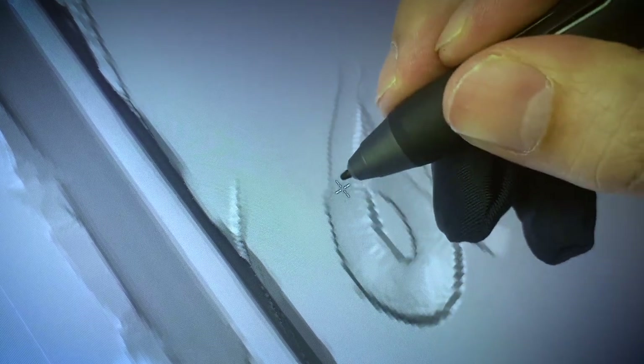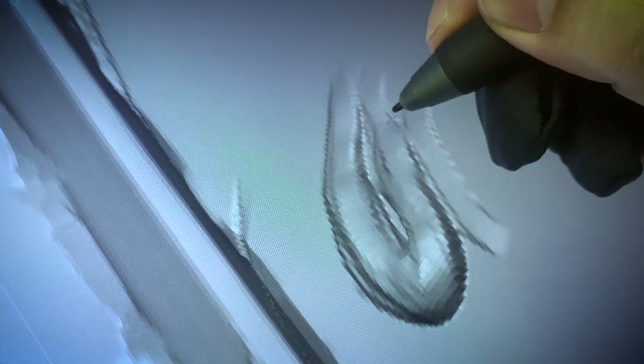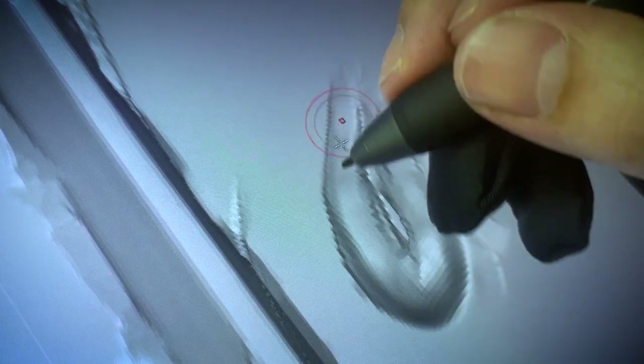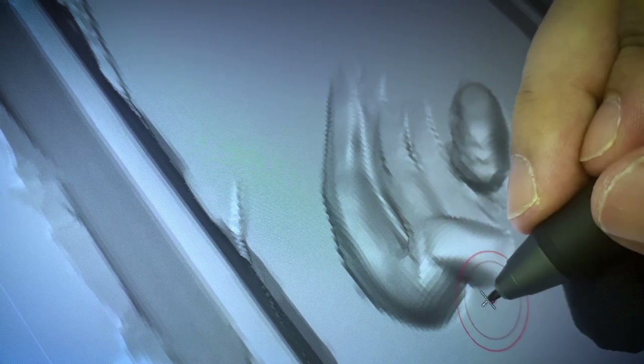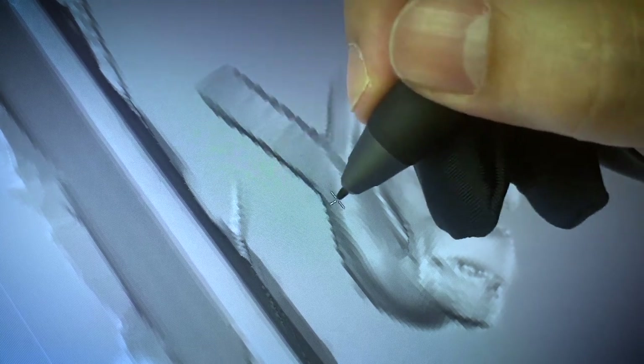Here's some bonus sculpting showing how it behaves as you overlap strokes and how the smoothing works when you hold down Shift. It felt quite nice, very intuitive and natural.